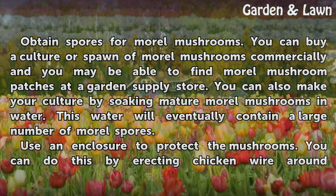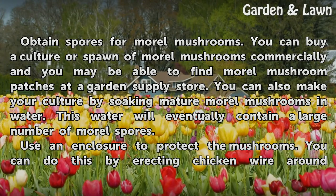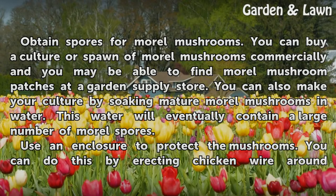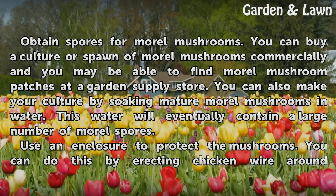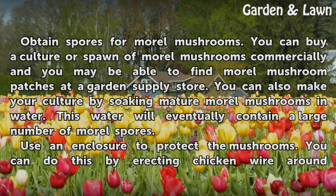Obtain spores for morel mushrooms. You can buy a culture or spawn of morel mushrooms commercially, and you may be able to find morel mushroom patches at a garden supply store. You can also make your own culture by soaking mature morel mushrooms in water. This water will eventually contain a large number of morel spores.